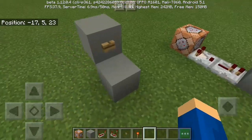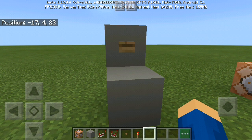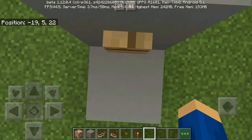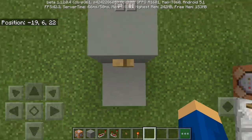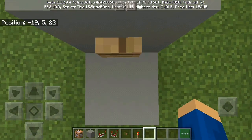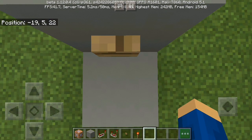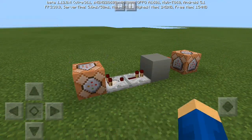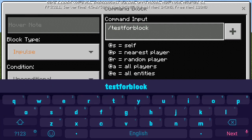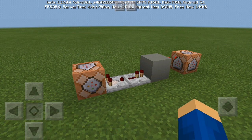First, let's get the coordinates. I've opened my position or coordinates display so it's easy to look at. What you're going to do is go to the bottom here. You need to sneak — if you don't sneak, something unwanted happens. So sneak, go to the bottom, and remember the coordinates: negative 19, 5, 22.